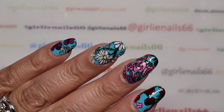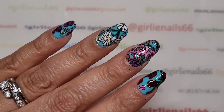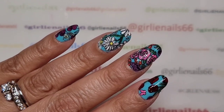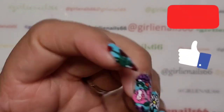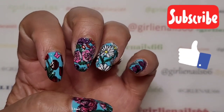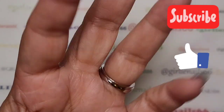Stay tuned — I'll have some swatch photos for you at the end, and of course puppies. I hope you guys are doing well and staying safe. Love you guys, and remember: be someone's sparkle. Bye!